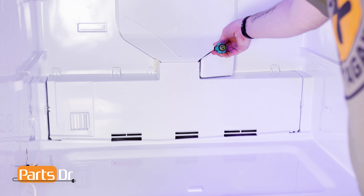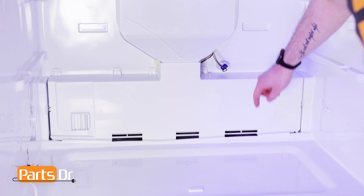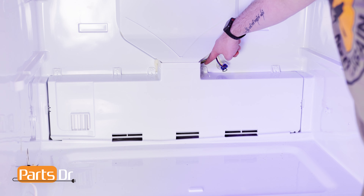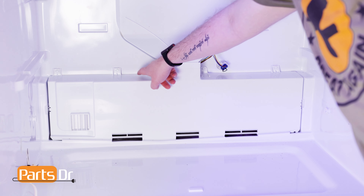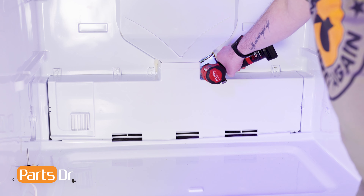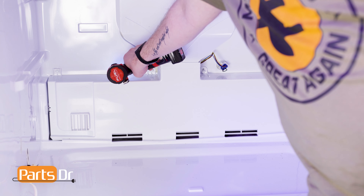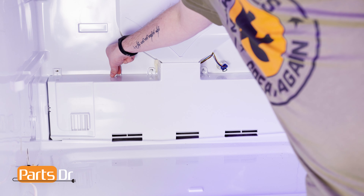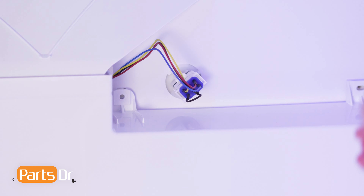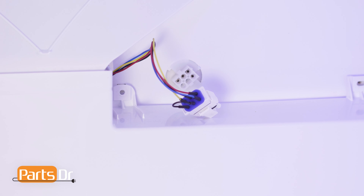Using a flat head screwdriver, gently pry the fan connector cover away from the evaporator cover. Then, using a quarter inch nut driver, remove these five screws. Disconnect the electrical connector by depressing the locking tab and remove the cover.